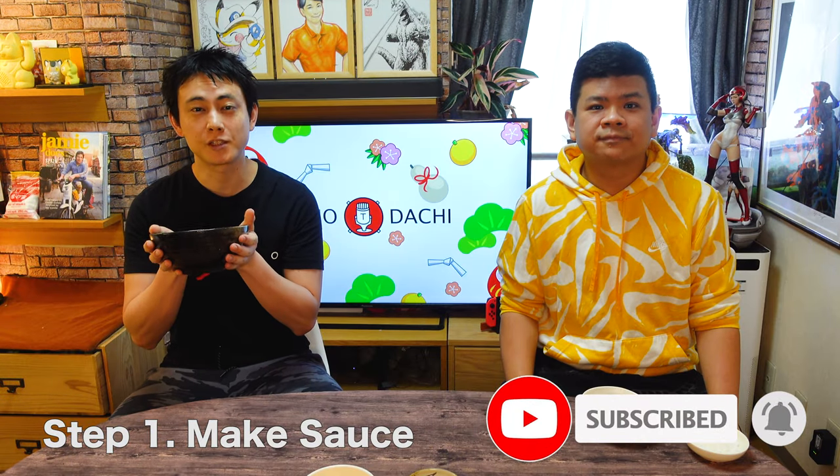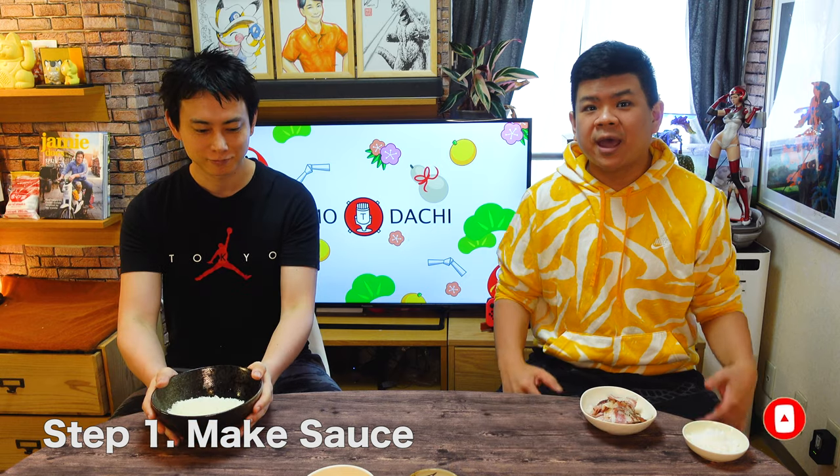If you want to see more recipes like this, give us a like and subscribe. Let's start! First step is to make the sauce. Carbonara is really simple — it's very few ingredients.